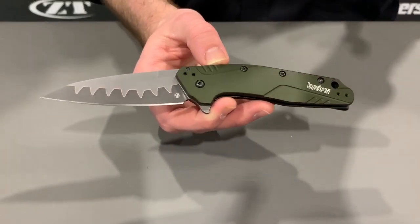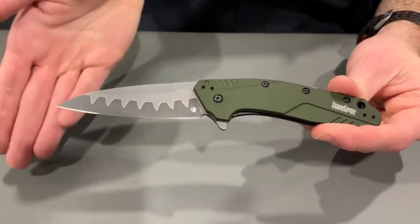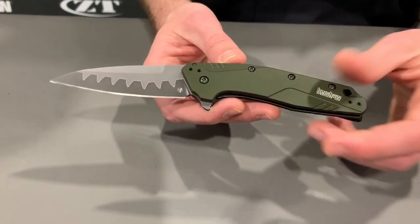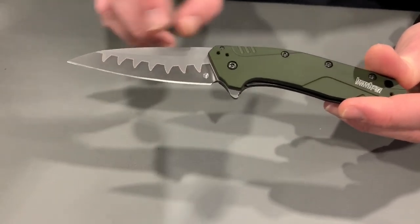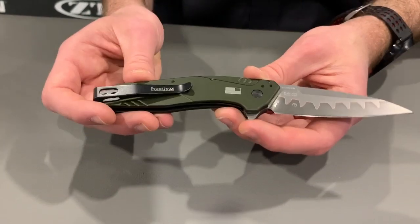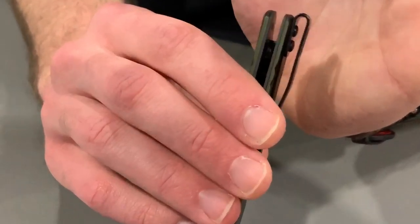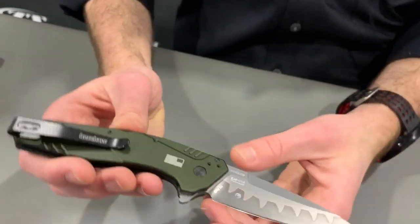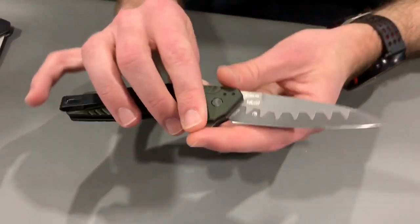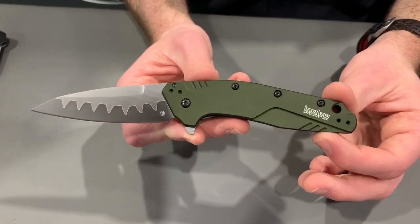Obviously this is a composite blade — we've made the Dividend before, and it's probably my favorite USA Kershaw. This time we're upgrading the steel. You've got CPM D2 along that blade edge, composite blade with N690 on the spine. We've freshened up the handle scales a little bit with that same olive green color. USA made deep carry pocket clip on the back — really deep carry — and the Dividend is already really slim, so this is definitely one that will disappear in your pocket. Tip up, tip down, right and left carry — there are screw holes in all the spots you need. That's the Kershaw Dividend.